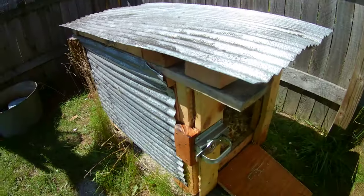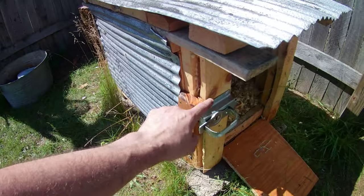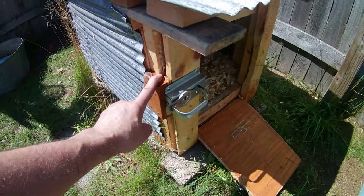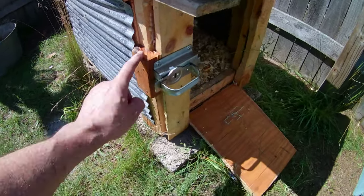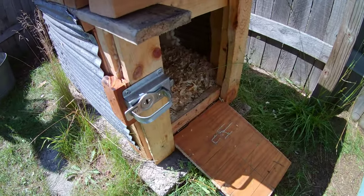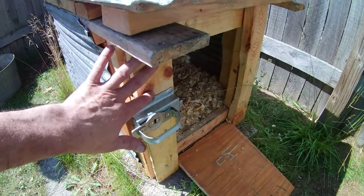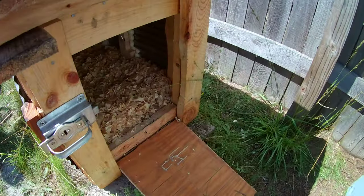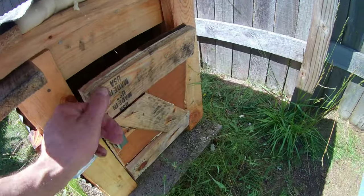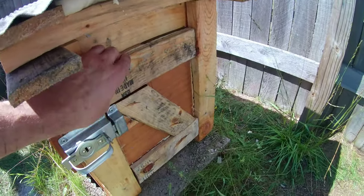The door latch is an old gate latch from a thrift store, and the hinges were recycled off an old cabinet door. The door is trimmed in with a rough-cut 2x4. It has a nice, secure latch — here's how the door works.